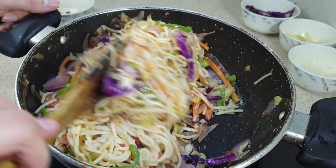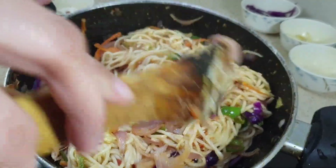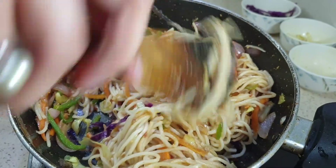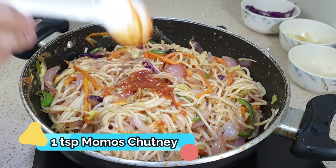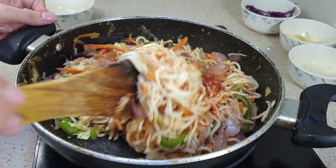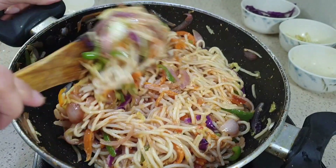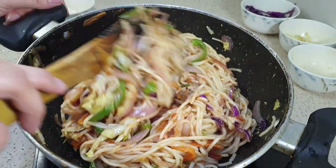In today's episode I'm sharing a full-fledged recipe of spring rolls. While it is easily available in the street market, nothing can beat making this all-time favorite at home, where you can customize the taste. I'm also adding 1 more teaspoon of momos chutney to make it a little spicy. If you haven't checked my momos chutney recipe, do check it out — it's available on my channel and I'll add the link in the description box.